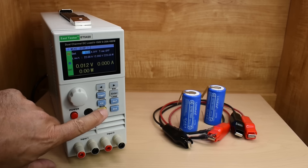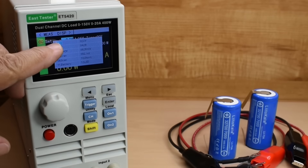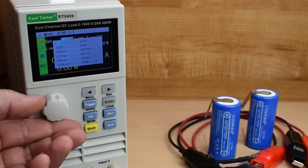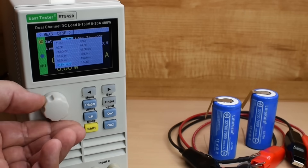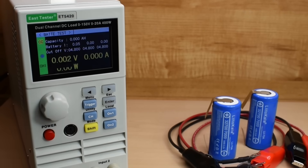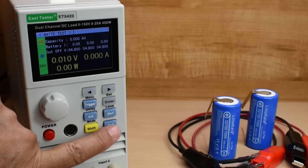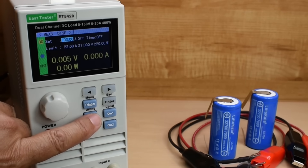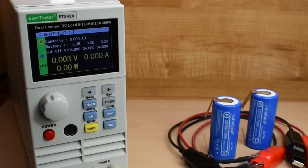If I press shift and then mode, you can see the options: constant current, constant voltage, constant power, constant resistance, and it goes all the way down. I'm going to put this down to battery test. Over here you can see it says constant current, channel 1. This button turns on channel 1, this one turns on channel 2, and pushing the channel button switches between them. This has a lot of features, so I'm not going to get into all of them right now — as time goes by, you'll see me using this unit more and learn how all the settings are made.